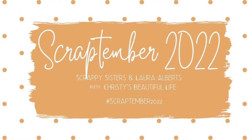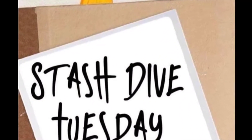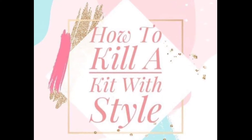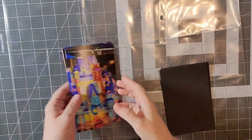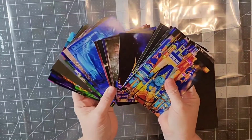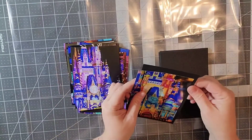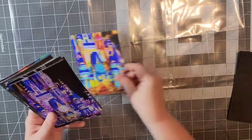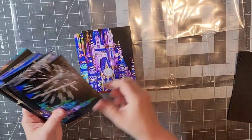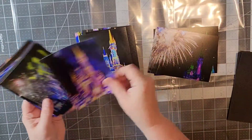Hello everyone and welcome back to my channel. Today is day 13 of Scraptember 22. It is also Stash Dive Tuesday and I will be using my How to Kill a Kit with Style September kit and I am going to be scrapbooking 16 pictures of the nighttime spectacular at the castle at Walt Disney World.